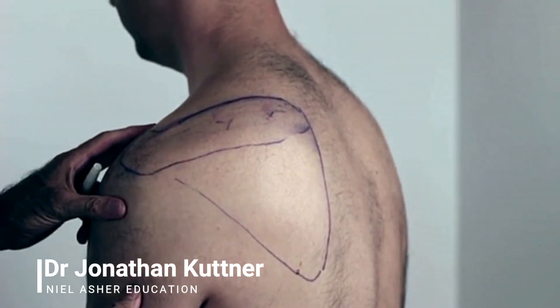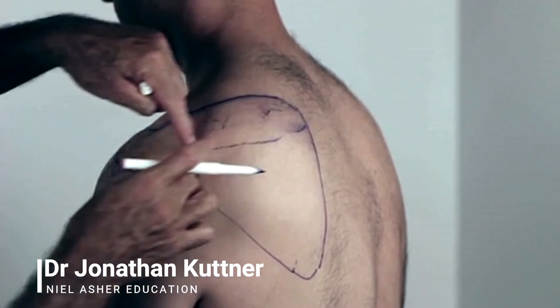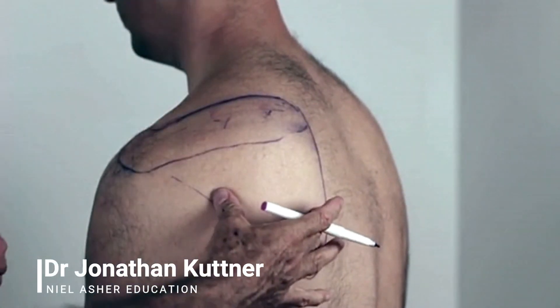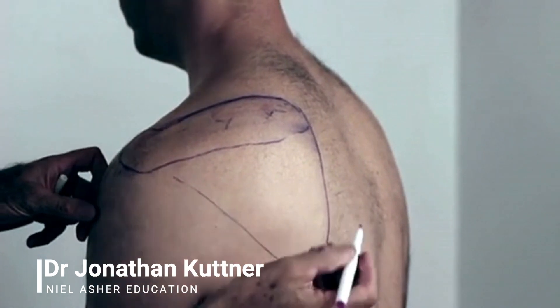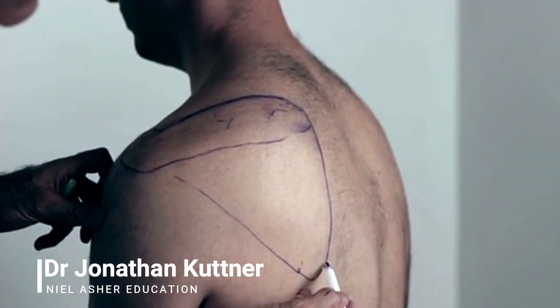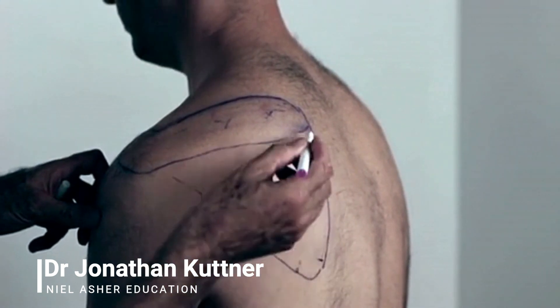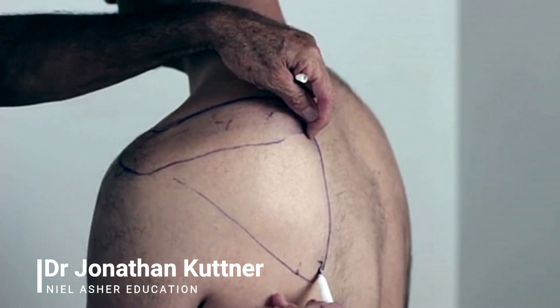The next muscle we're going to look at is the infraspinatus. Here's the spine of the scapula, and it's the muscle below the spine of the scapula. It is quite a broad muscle, fan-shaped, and it runs down to almost the bottom of the scapula.